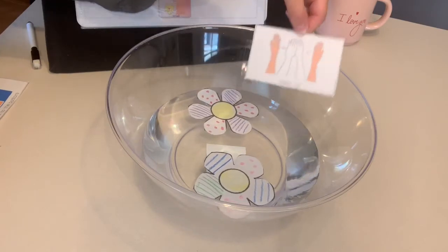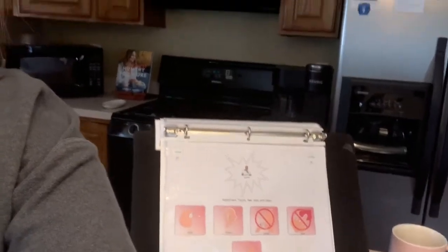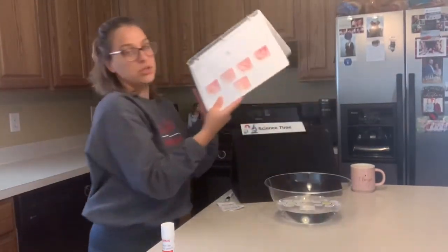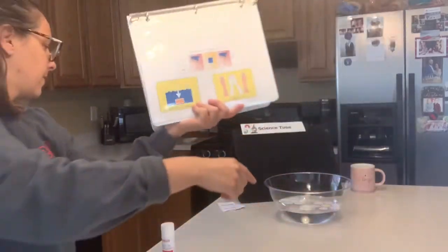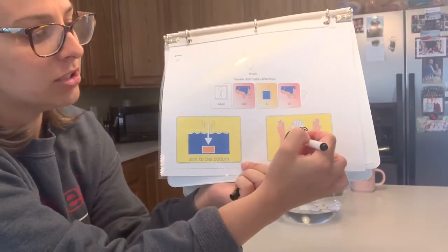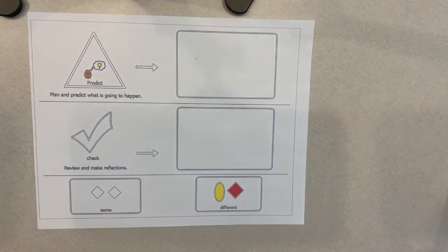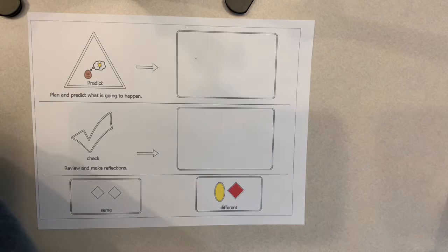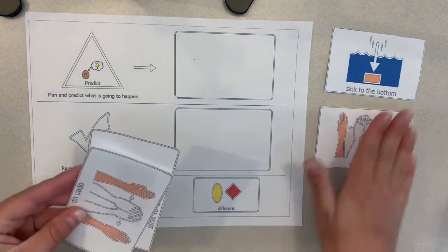Our experiment showed us that these flowers open up. How cool! It's time to explore and reflect on our exploration. I'm going to turn the page and check our answers. What did it do? We know that our flowers opened up, and our students can follow along and mark 'open up' on their packets at home. To finish up our experiment and help us reflect, we can take our last page and look to see what we predicted on our first page and what actually happened.